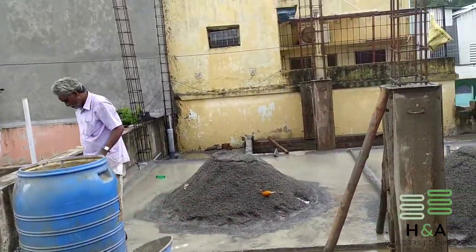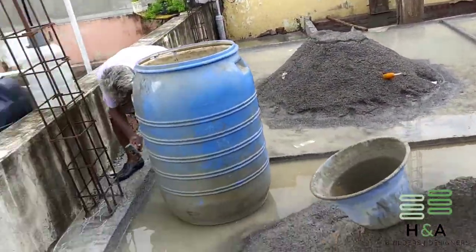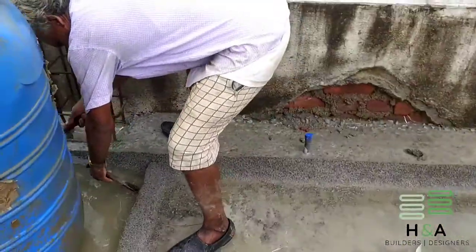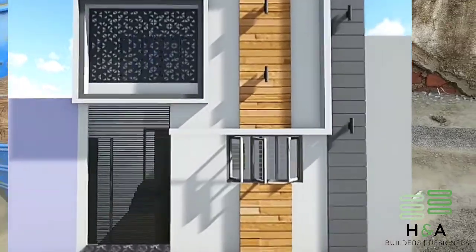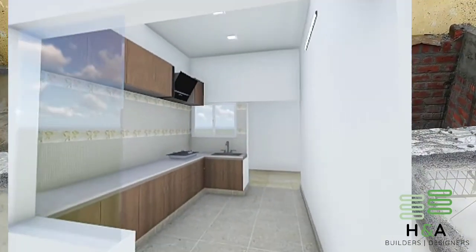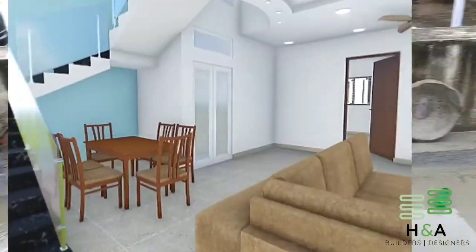Hello everyone, welcome to H-Engineering. We have completed 8 days after roof concrete at Ampur site. This is a residential project of 1300 square feet area with 2 bedroom hall kitchen at ground floor and 3 bedrooms at first floor.